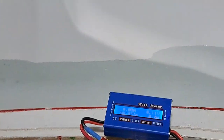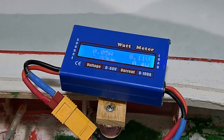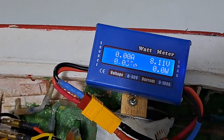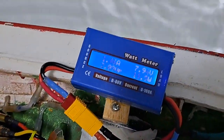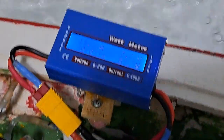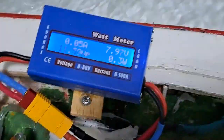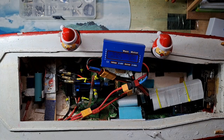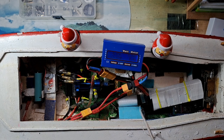Everything is ready. I try to put this in a position where you can see it. Here we go — three, two, one. Okay, that was the experiment. Let's see the results.